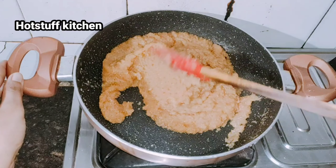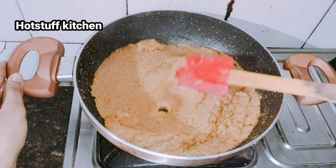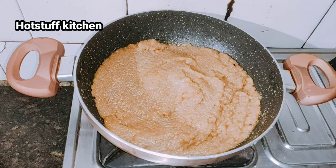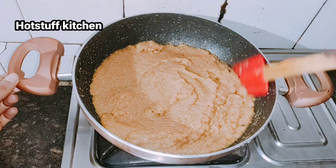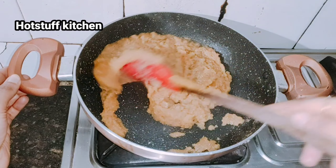You will continuously stir at this stage. If you leave it in one place it will stick to the bottom, so keep stirring to make sure it does not stick.